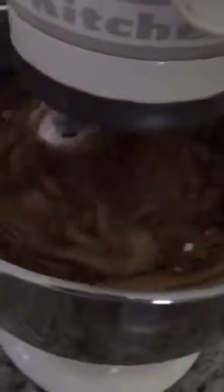And then we'll mix that up. We'll give that a few minutes to mix. I'm going to add some more oats to it, a little bit.